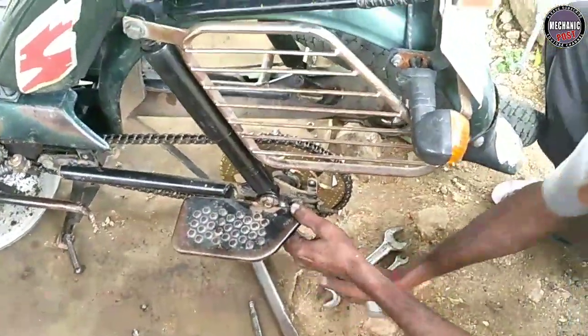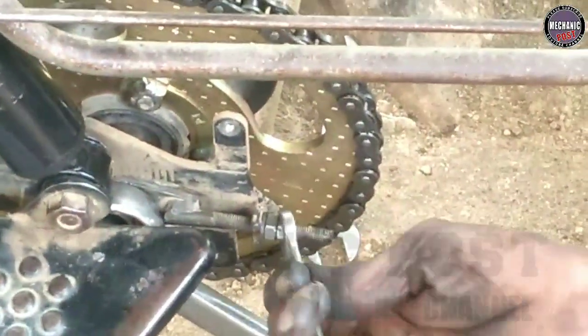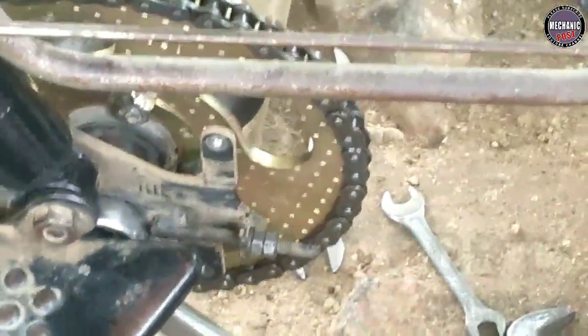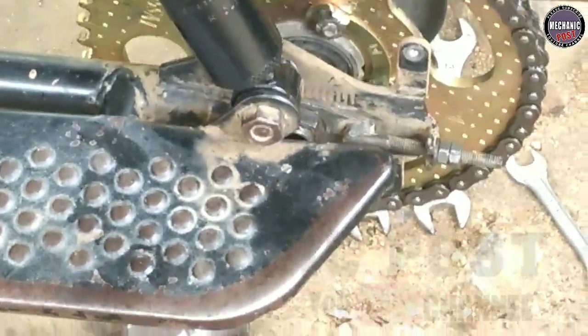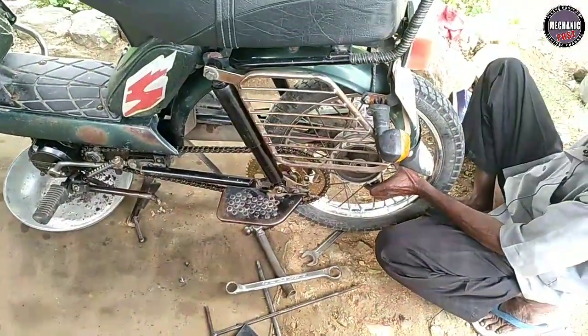Now we have the adjustment. If we have the adjustment, we can do it. That's it. It's a jam. It's all done.